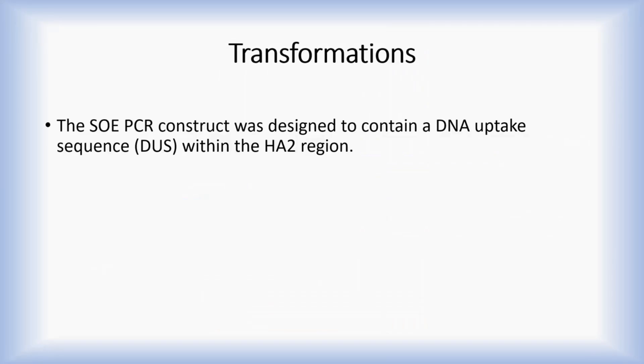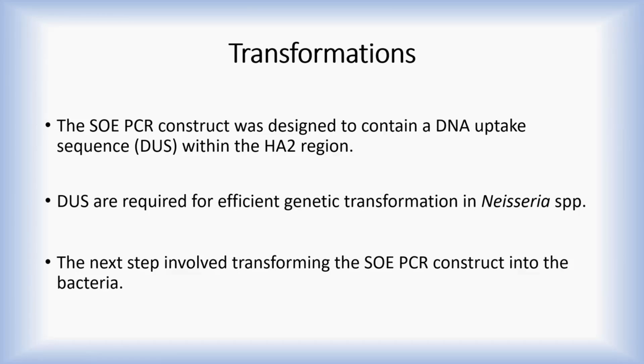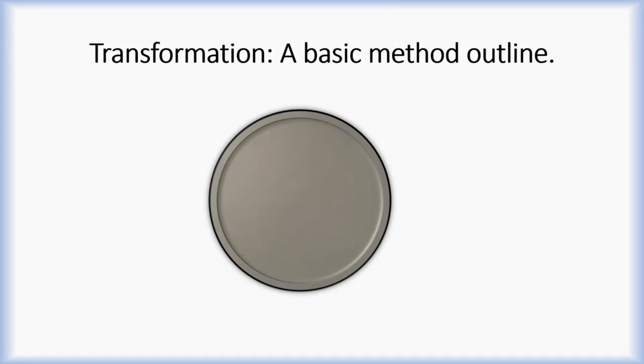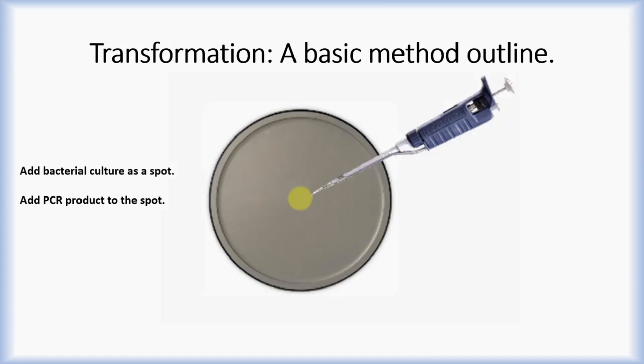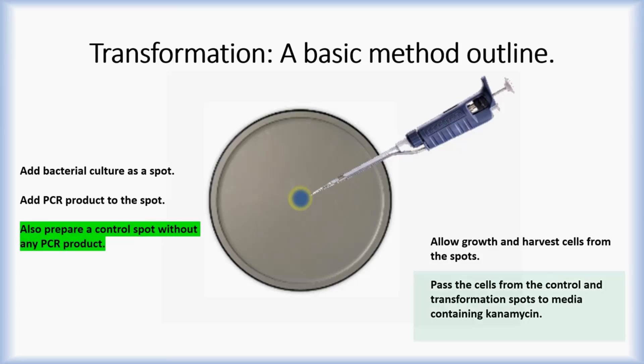Regarding transformations, the PCR construct was designed with a DNA uptake sequence within homology arm 2. DNA uptake sequences are needed for efficient transformation in Neisseria species. The next step involved transforming the PCR construct into the species under investigation. The method used: first, cells are suspended in a broth; a portion of the cells are then spotted onto solid media; the PCR product of the final construct is added to the dried spot. It is important to prepare a control spot with no PCR product added. After allowing cells to grow for a period of time, harvest the cells from the spots and pass them to selective media.